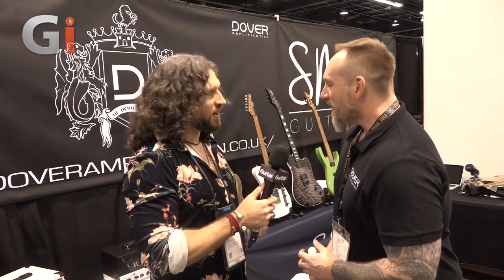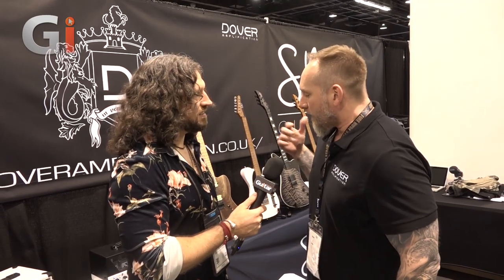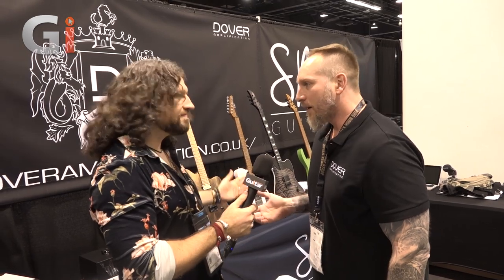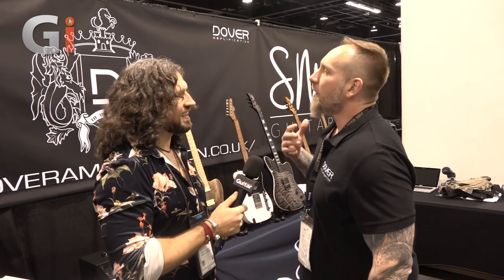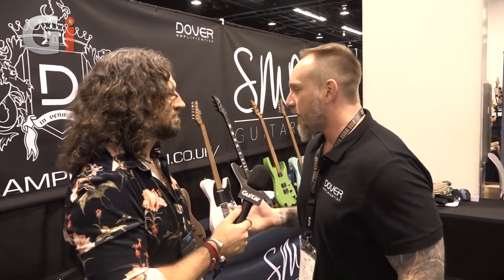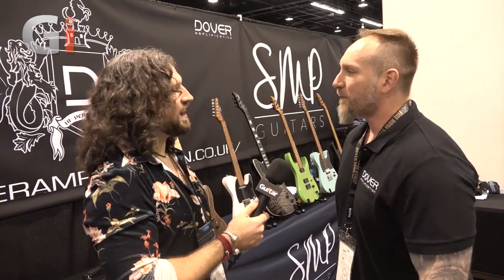Well, everything got stolen, but we made two prototypes of everything, which makes perfect sense. So we've flown everything over - half of it came last night, some of it came this morning, and we're still waiting for the rest stuck at LAX. Either way, we're an English amp company - stiff upper lip, you've got to persevere.